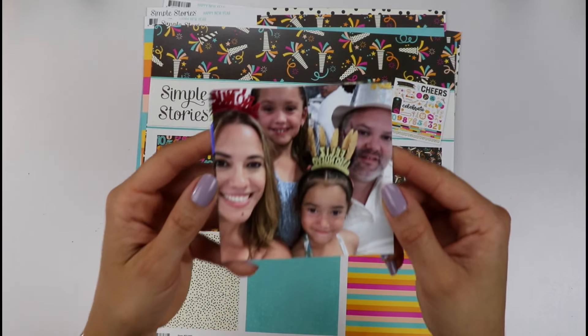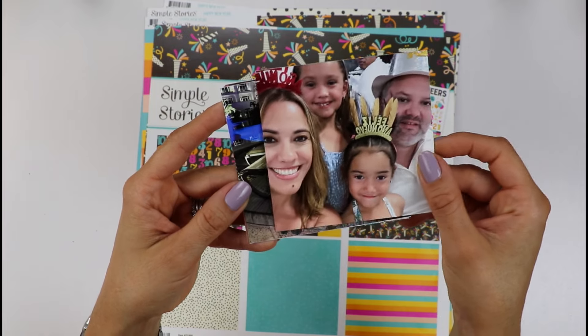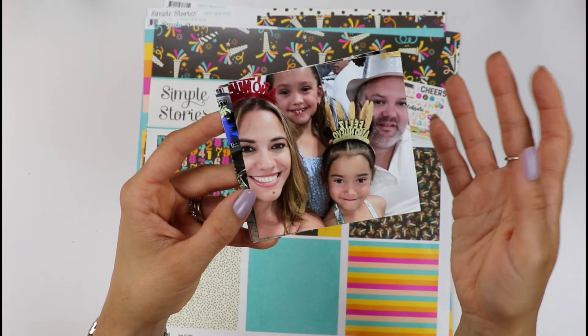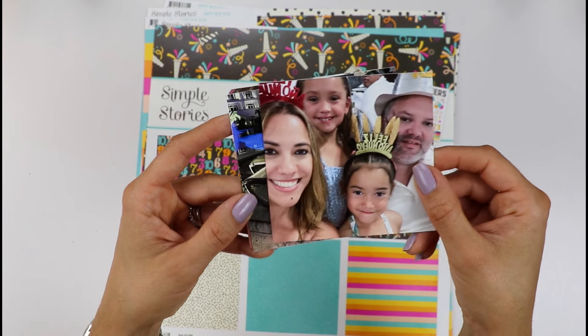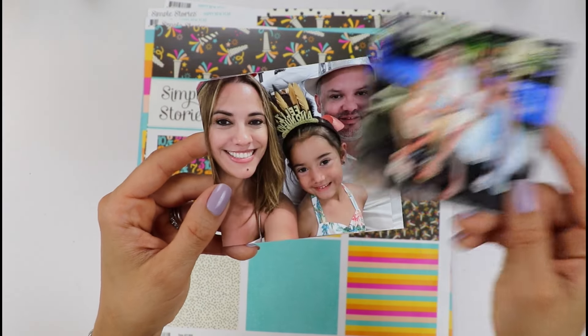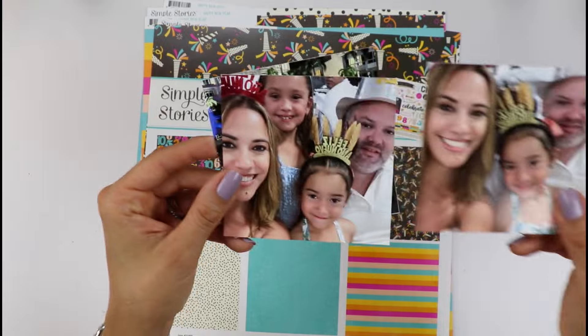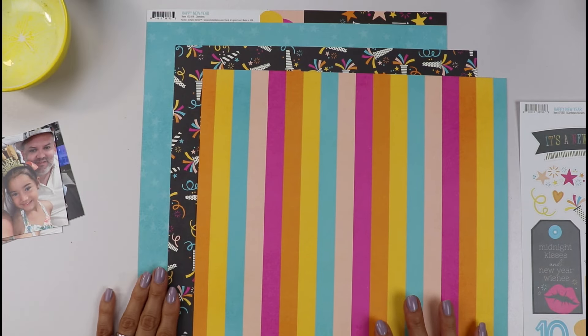These are the three photos I will be using of my family. We were at a hotel here — we did a small staycation at a very nice hotel and we celebrated the four of us with some friends. I want to document our fun family celebration. For this layout I have the following idea. Let's start this layout, friends.